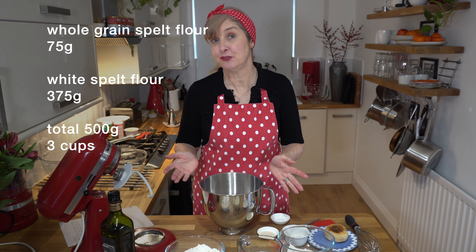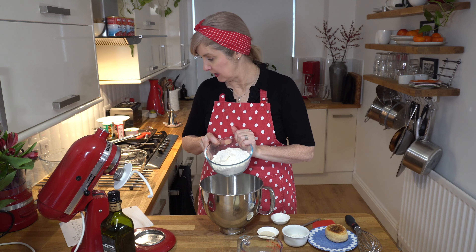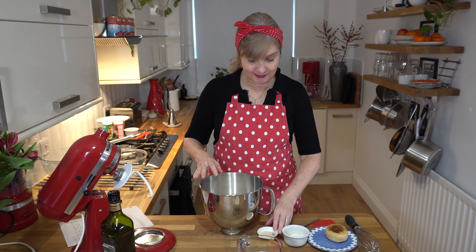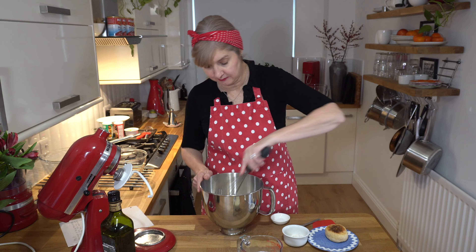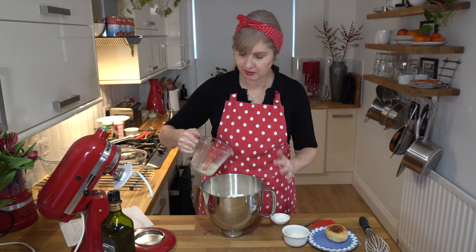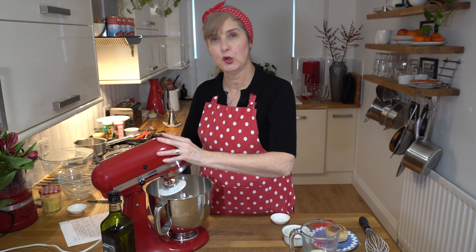I'm going to do it on my stand mixer, but you can do it by hand. I'm adding 75 grams of whole grain spelt and then 375 grams of white spelt flour. In there I've also got 2 teaspoons, or 7 grams, of fast yeast. I'm just going to whisk those together, then pour most of the liquid in, reserving a little in case I don't need it all, depending on the humidity and the type of flour you've used.